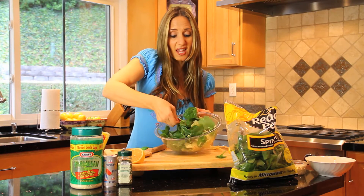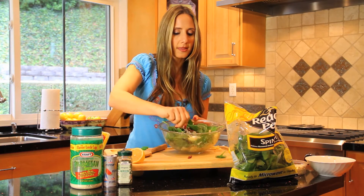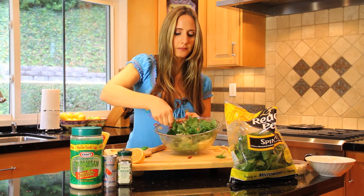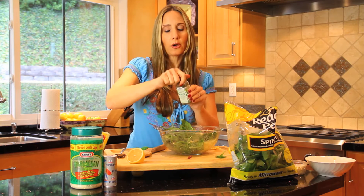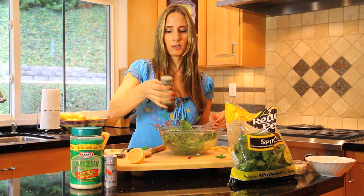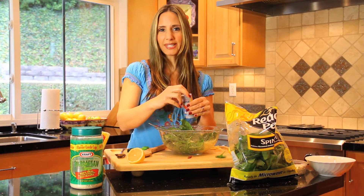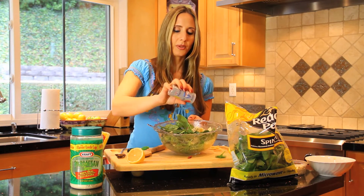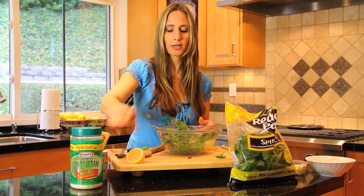What's nice about this is that you don't really need a dressing because you have the olive oil, the feta cheese, the tomatoes, lemon juice, and the beans. For a little more flavor, we're going to add some oregano — another great Mediterranean spice — a few sprinkles. And then we're going to add some black pepper. I like to keep the sodium down in my dishes. There's so much flavor already and salt in the feta cheese that you don't need to add extra salt.